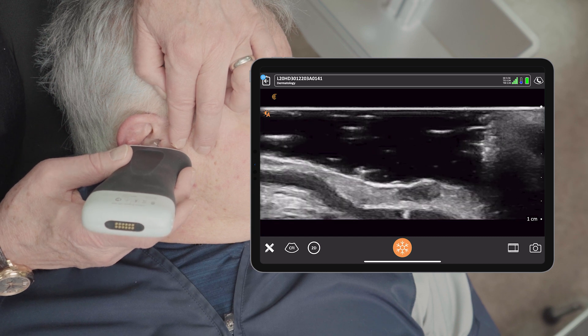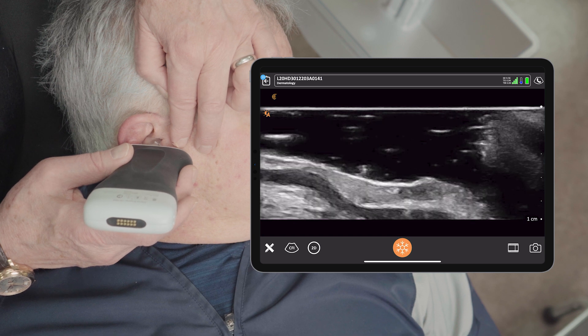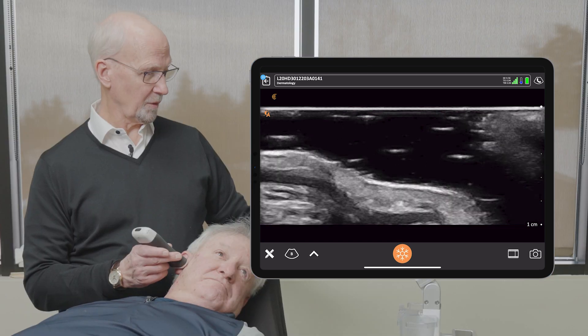So yes — ultrasound for planning treatment of basal cell carcinomas as well as helping with the diagnosis.